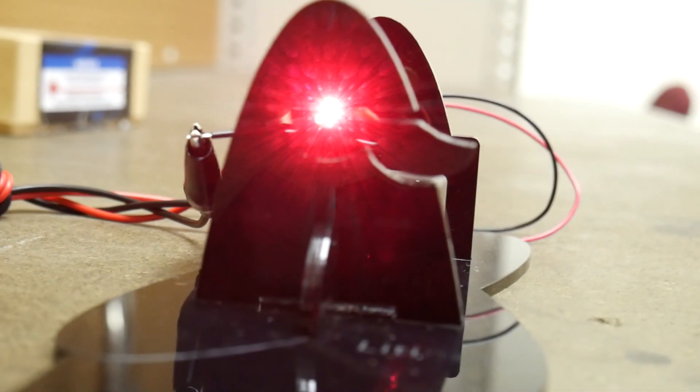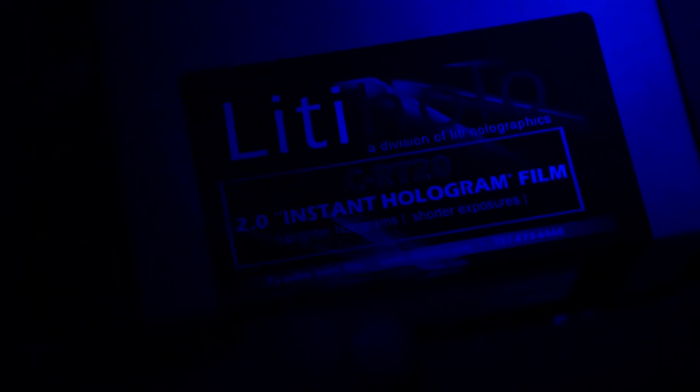Now that the laser has warmed up, we are ready to make our hologram. So while the film is exposing, I'm supposed to be completely quiet, so I'm just going to voice over this footage. With the lights off, we see the object being illuminated by the laser diode, and this is being reflected onto the pane — it's in the process of exposing right now. Films need to both expose and develop, and this particular chemical combination does both at the same time, which is really convenient.